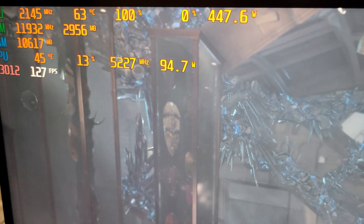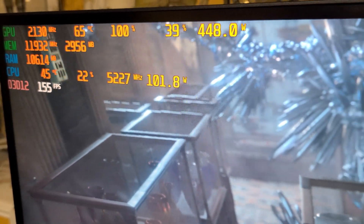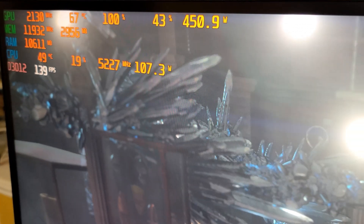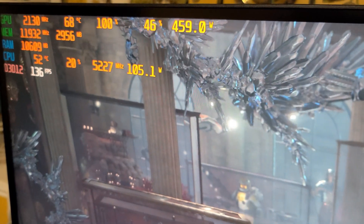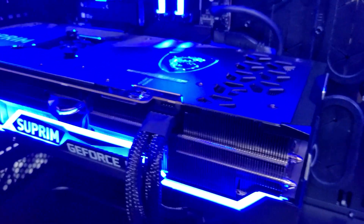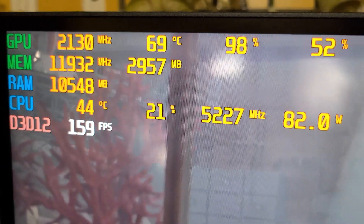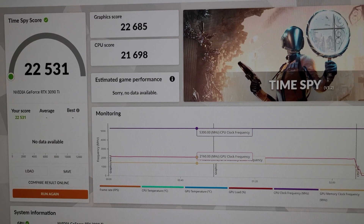Currently running Port Royal - we're at 2145 MHz clock, temperatures at 65°C and slowly rising. I have the fan set to auto so temperatures will be a little higher than someone with a custom fan curve. We're pushing about 453 watts, 68°C. There is a little bit of coil whine, nothing too drastic but it is noticeable. Overall sitting at 69°C, 2130 MHz - not too bad, pretty decent clocks and temperatures.